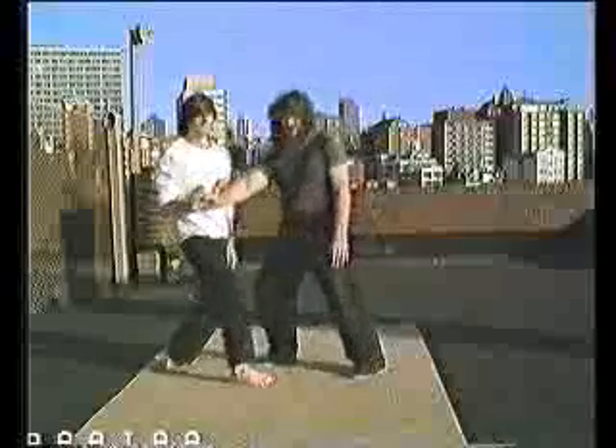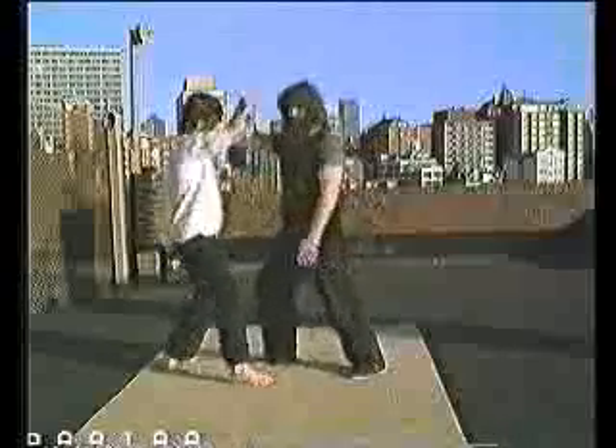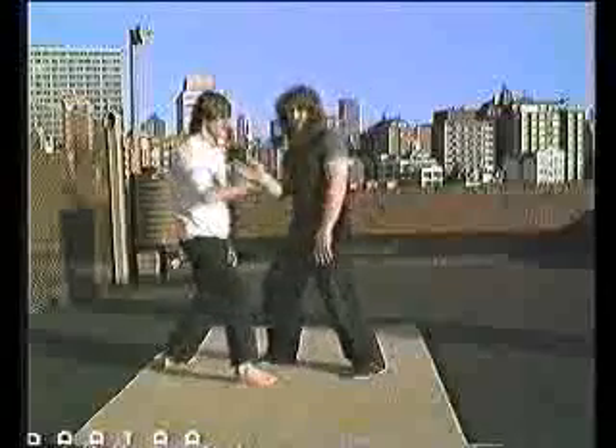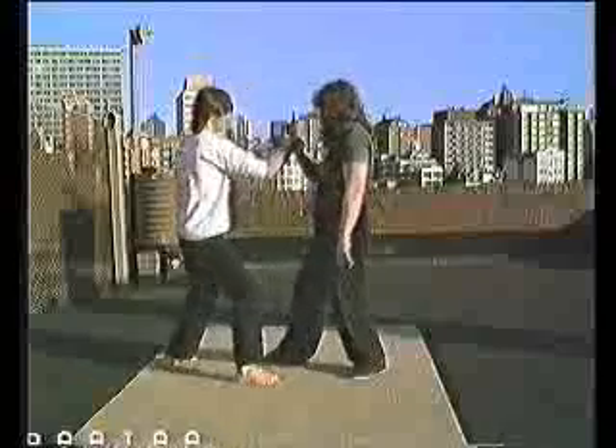What you can do here is you can alternate Yang push hands and Yin push hands so that you're getting a combination of the Yang and the Yin push hands.